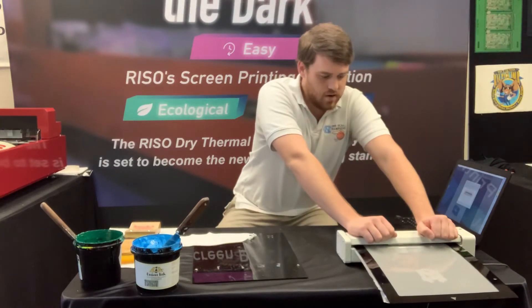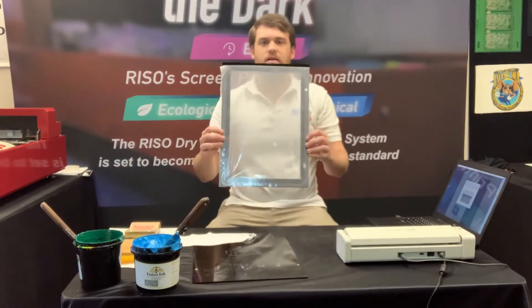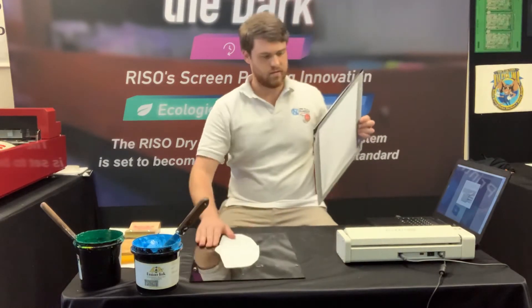Right here we are done making that screen now. We've got both of our images on there. They're looking good, look solid. And now let's get to printing.